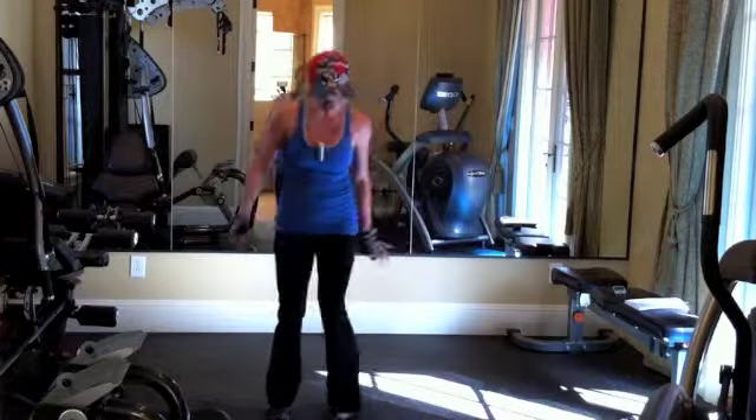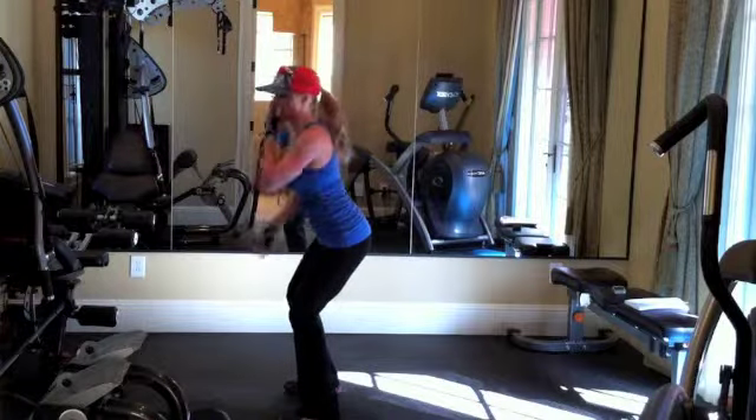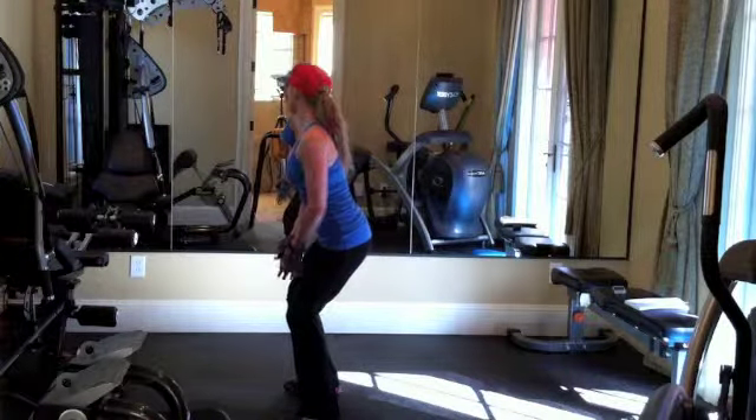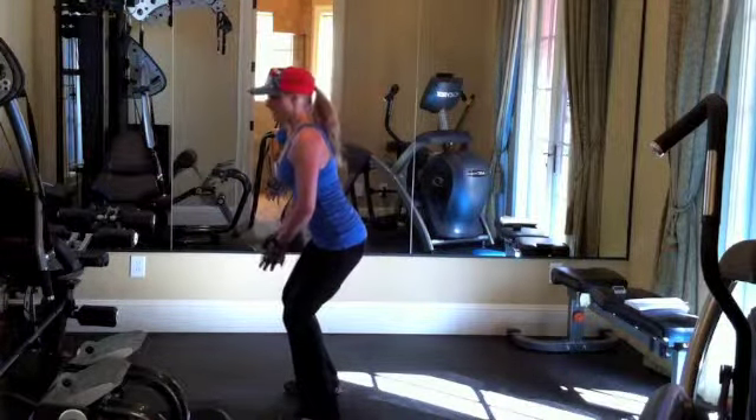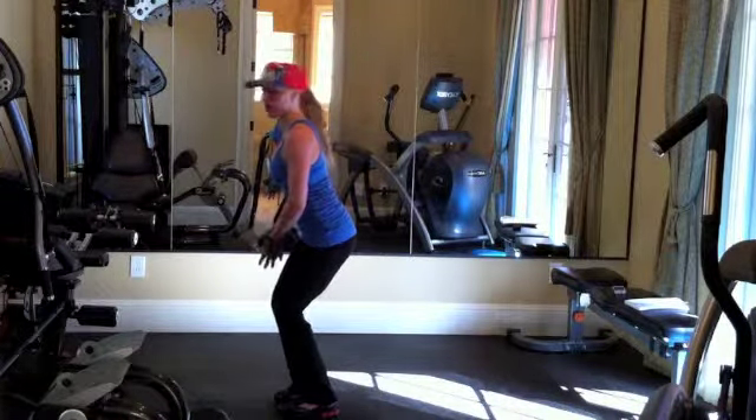I like to stand with my knees bent, my back slightly arched forward, my arms are slightly bent, and then I'm going to jump out, and then in, and that would be one rep.